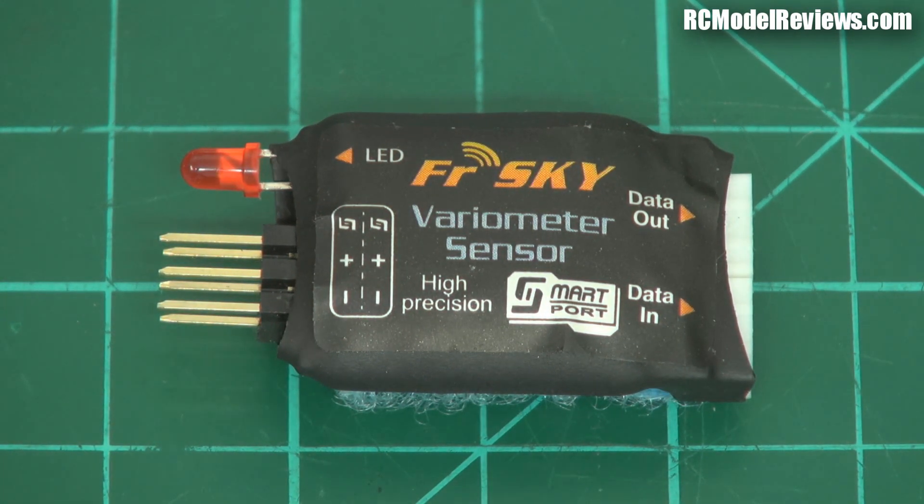So if you buy this new variometer, you can still use some of your old version-one telemetry sensors. FreeSky could have just said 'go and buy new ones,' but they didn't. They said here you go — you can use your old ones by plugging them into the side of this. That is really customer-focused thinking from FreeSky, and that's why they've become so successful. They look at what customers want and produce products that fit that need.